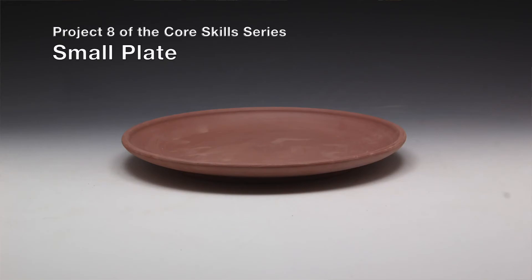Hi, I'm Mia Rhee of Good Elephant Pottery. This is project number eight of the core skill series, a small plate.